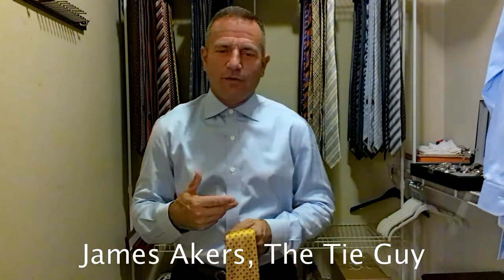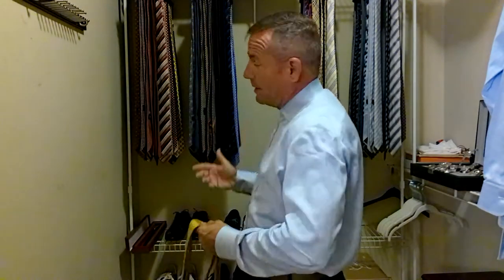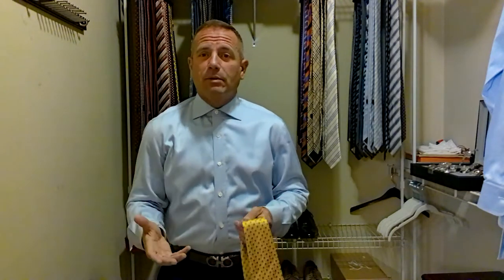I was joking with my girlfriend this weekend — I've got all these ties, I mean a huge collection of ties. And I don't think I've worn the same tie twice in the last year or so. I just love ties, I can't get rid of them.